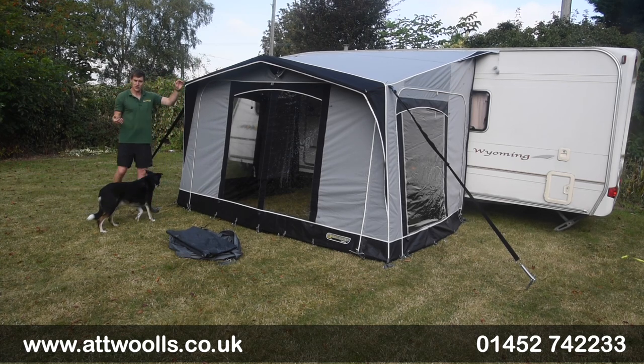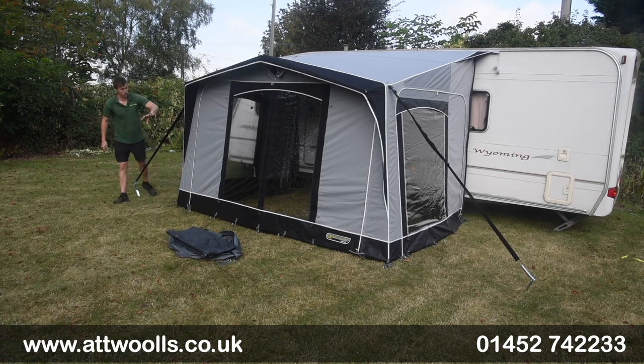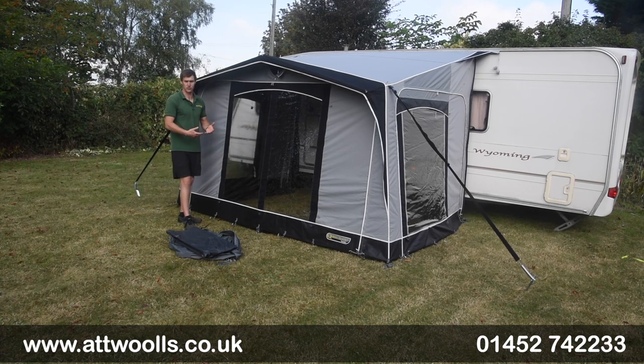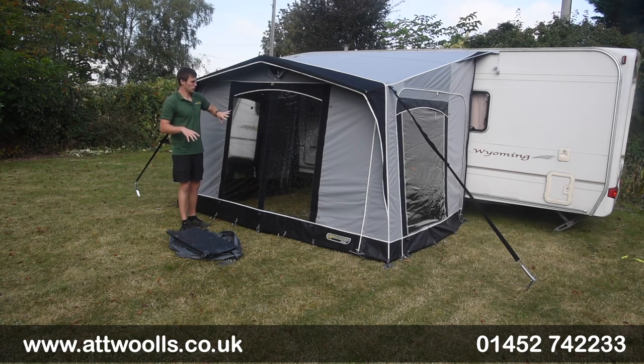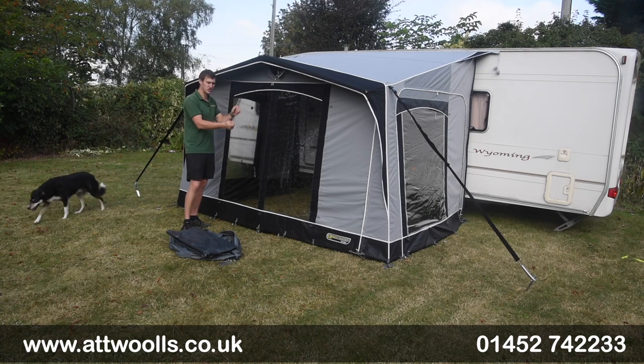We've done a pitching video which you can always check out as well, so that's worth looking at. We've done almost two different versions of it — one with the panels in place and one with them out of place, depending on which way you want to pitch or pack your awning away. First thing you want to consider is: do you want to remove the side panels and the front panels when you're ready to pitch, or do you leave them in place and pitch it as one?